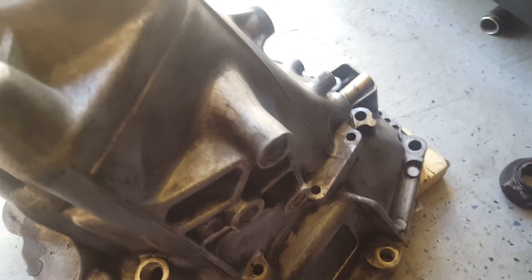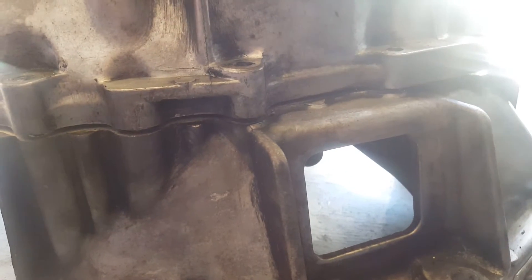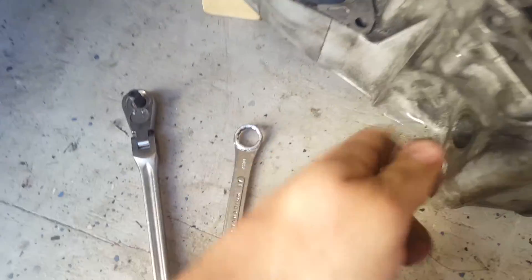Once that's done, you should be able to pry the transmission open. The B-series only has one pry location — as does the K-series if I'm not mistaken — but the D-series has two. Since we're working on the B-series today, we normally pry it from right here. You can use a pry bar, but just a wrench works too. You can see the transmission is already starting to separate. There are a few other points here as well. At this point, go ahead and stick a wrench or a pick tool in so you can get both sides level and lift evenly.